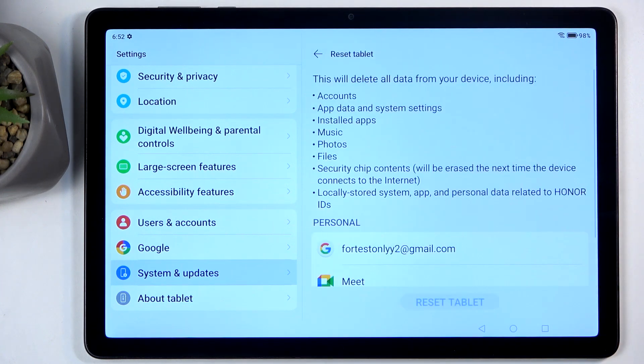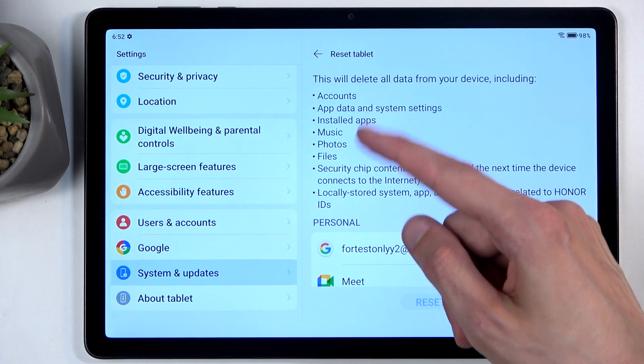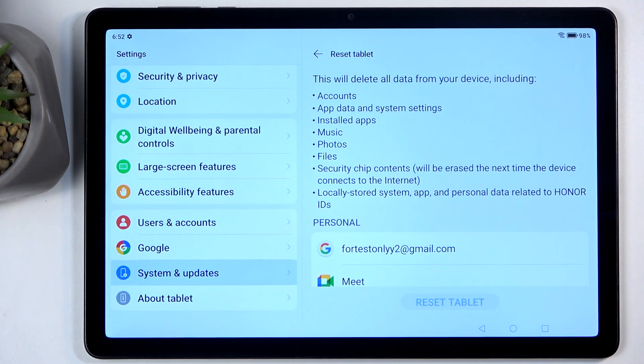Select Reset Tablet. This will present you with a list of data that will be removed by this process, so importantly it includes things like music, photos, and basically all user data.